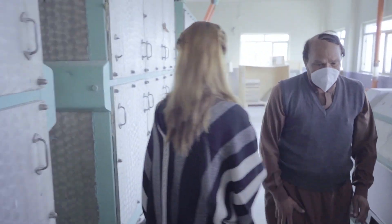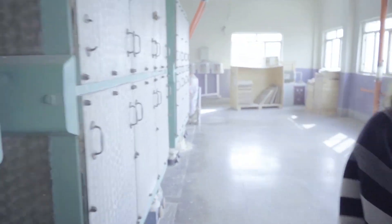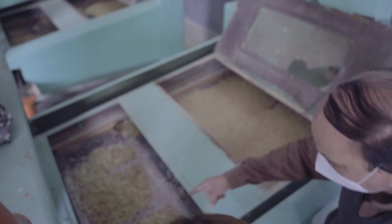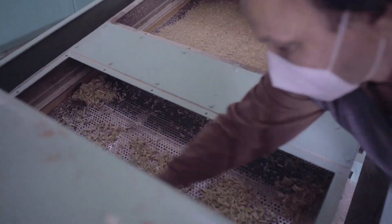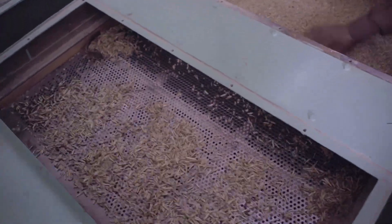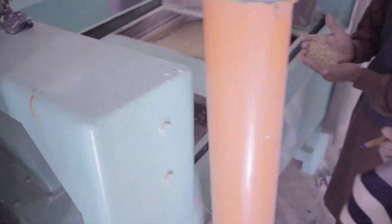Pakistan had its first flour mill in the 1950s, with equipment sourced from Europe. Now we have more than 1,400 flour mills. The process we have shown you from the beginning involves separation, grinding, and sifting — many steps are involved in making the final products.